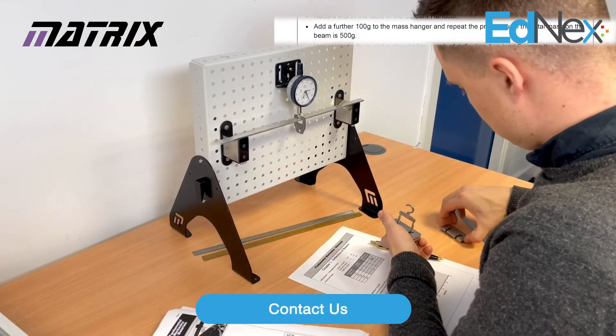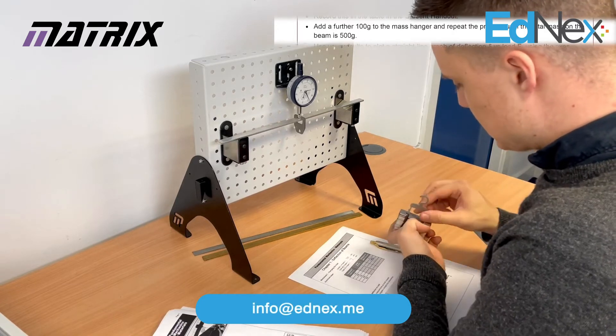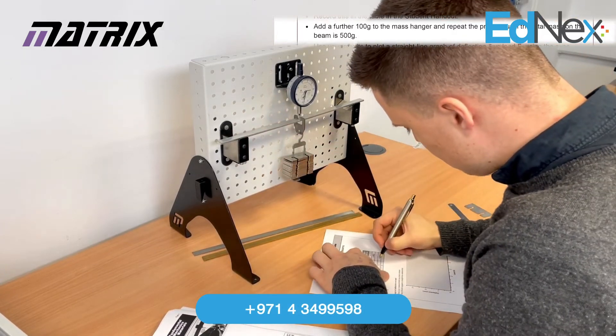Add a further 100g to the mass hanger and repeat the same process, adding 100g at a time until the total mass on the beam is 500g, recording the readings each time.